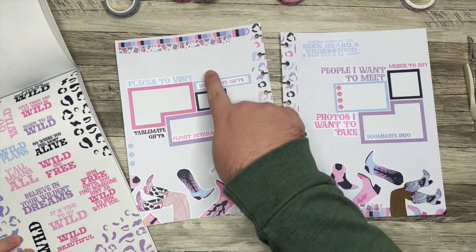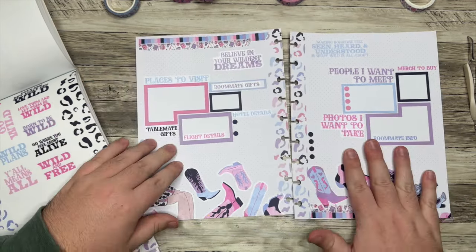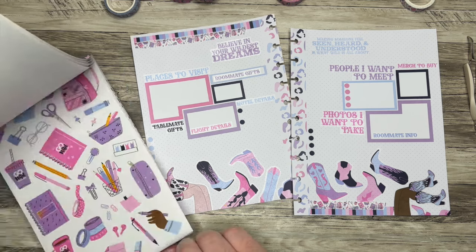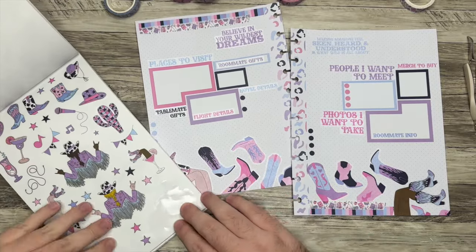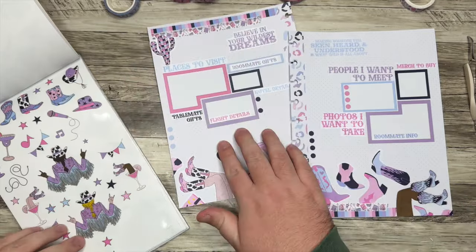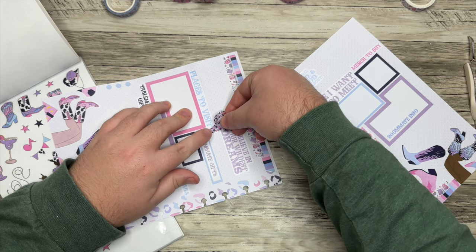Definitely don't feel obligated to do table make gifts. For roommate gifts — you should talk to your roommate about that situation. If you don't have a roommate, check out the Facebook group for all participants — there are usually people looking for roommates there. I'm adding a purple quote sticker and some more decorative elements to the spread.